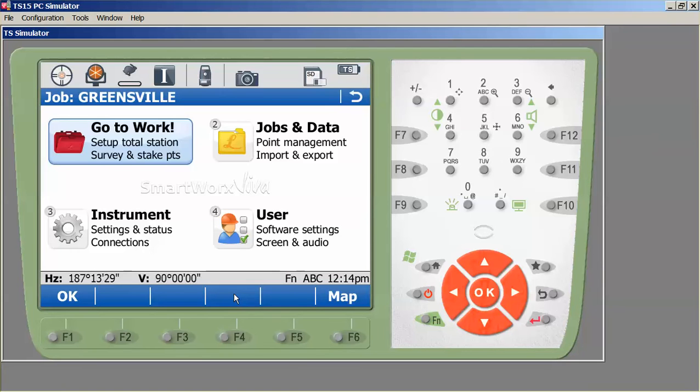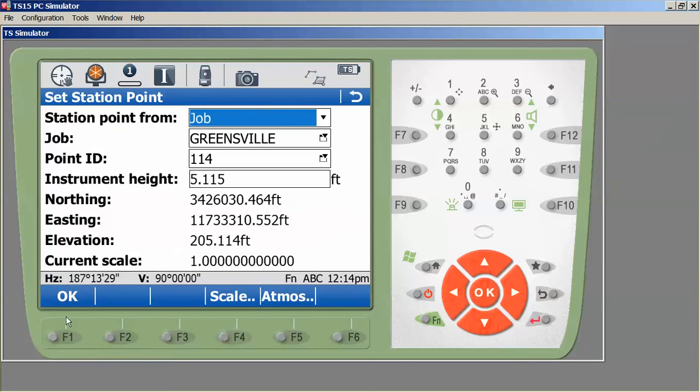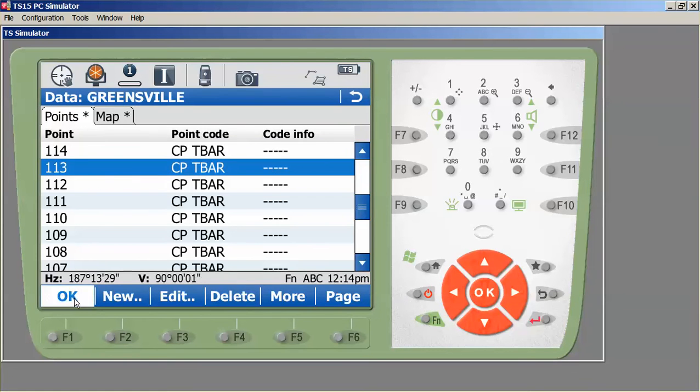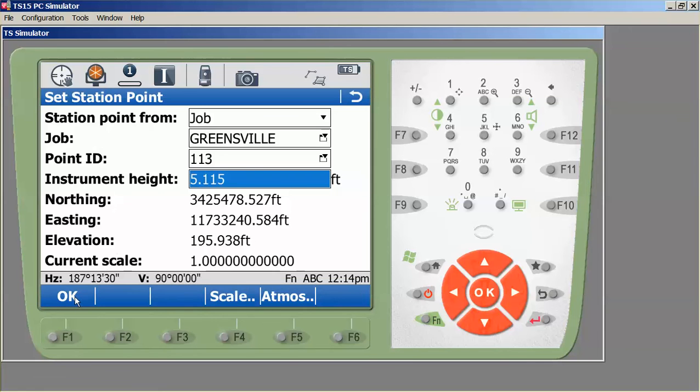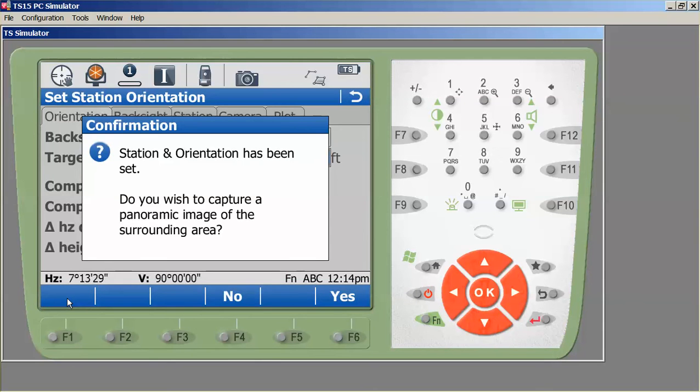This takes us to the main menu. The first thing I'm going to do is orient my total station. When you go into road stakeout there's also an option to reorient there, but I want to show you one reason why I do this first. I'll go to Work, then Setup. I know I'm working off control points 113 and 114, so I'll tell it I'm doing a known backsight. I'm in my Greensville job with all my points there. I'll set up on point 113, enter my instrument height, press OK, backsight 114, press OK, and set the orientation. I'll skip the panoramic image option and we are ready for road stakeout.